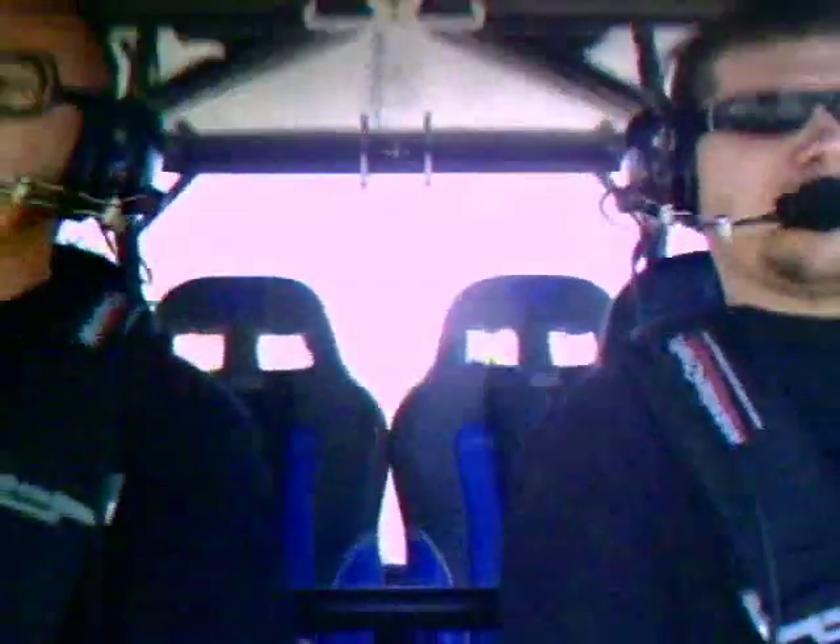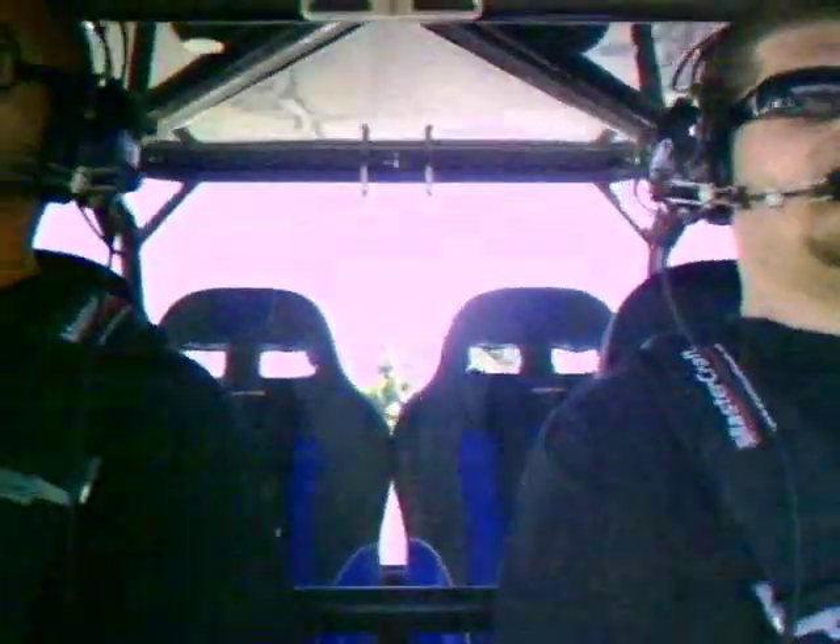We're up to about 52 miles an hour right now and there's no wind noise, no motor noise, nothing. Check one two, testing one two — 55 miles an hour. Wind noise? I got nothing on my side. I got nothing over here.